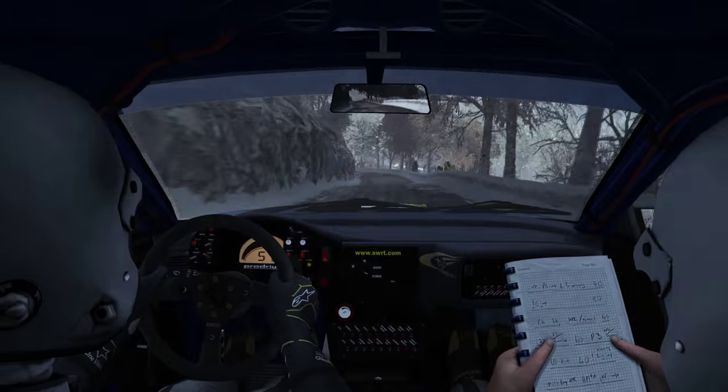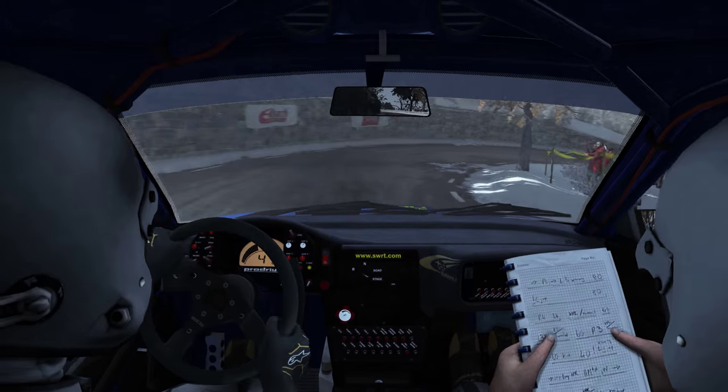And right, and right in half, and right or tightens.